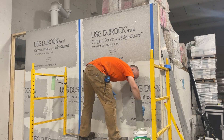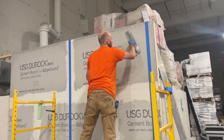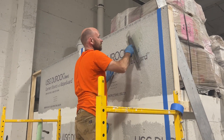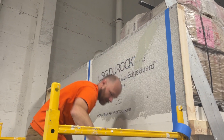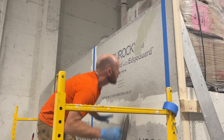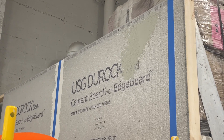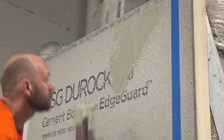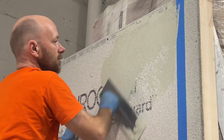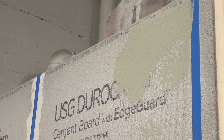Hi everyone and welcome to this episode of Tile TV. In this episode we are focusing on applying a liquid waterproofing membrane. This type of product comes in a liquid form, as shown by our installer Chad going up on a wall substrate in this example. These membranes are used to provide a waterproofing layer beneath the tile layer but on top of the substrate layer, and they need to be applied properly so that they will work properly.